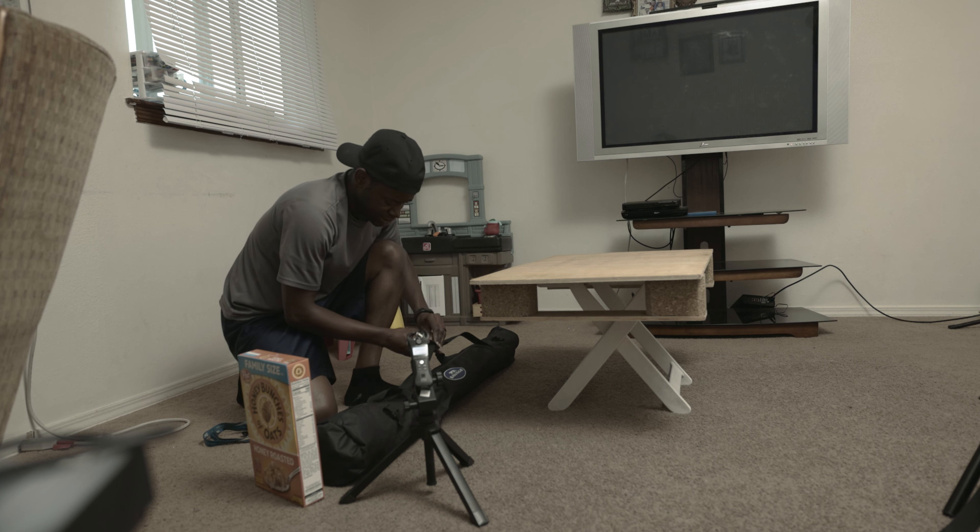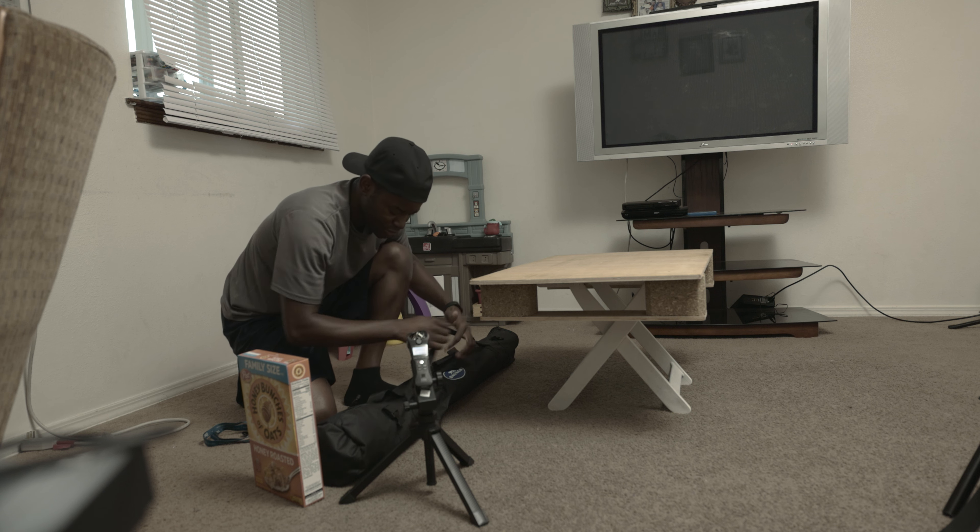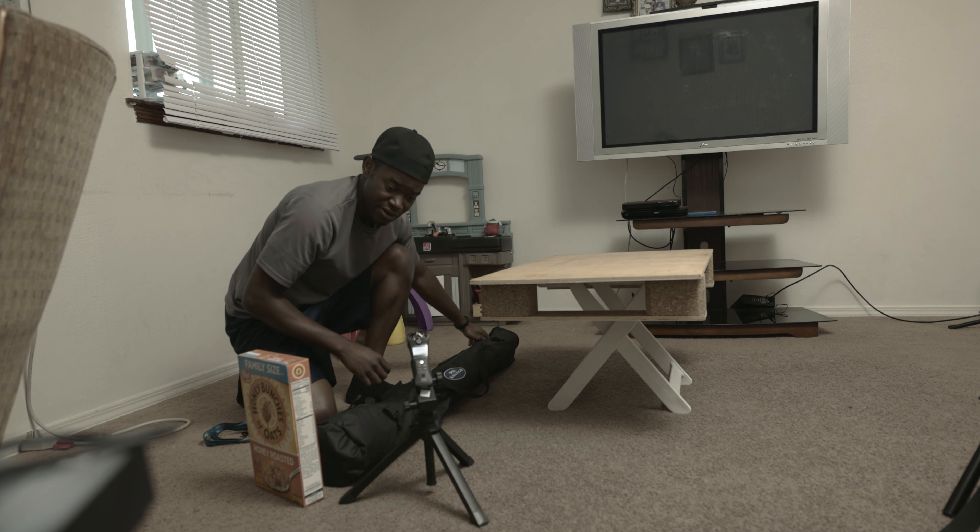Next I have a couple of stands that I'm going to set up. This is going to help hold my background in place.